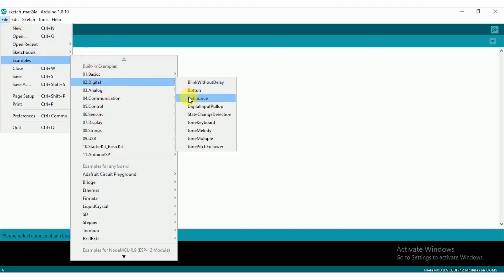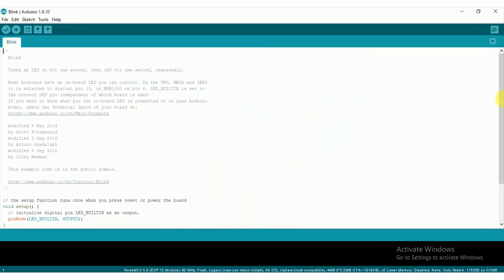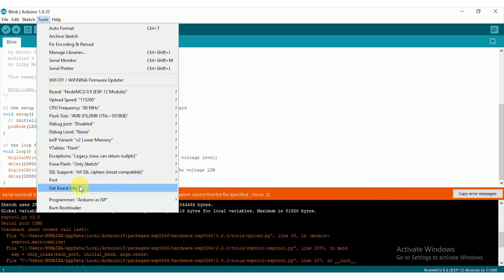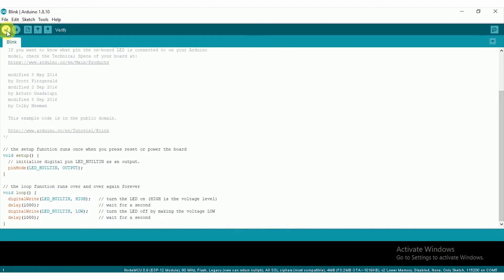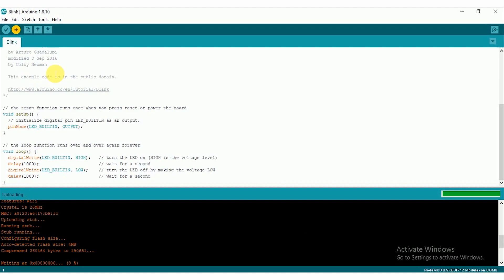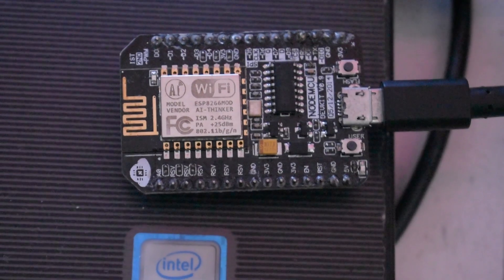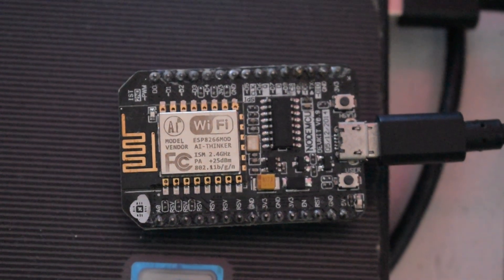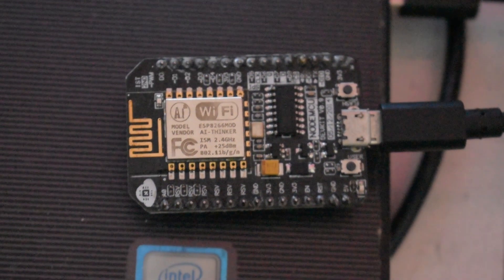Let's blink the onboard LED of NodeMCU to verify that it is working properly. Open the Blink sketch from the Examples. Make sure the correct COM port is selected. Compile it and then upload it to the board. And here it is — the onboard LED is blinking. So that was an introduction to the NodeMCU board and how to program it with Arduino IDE.